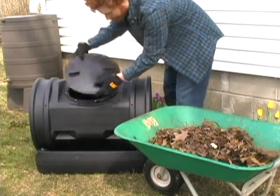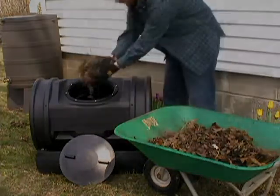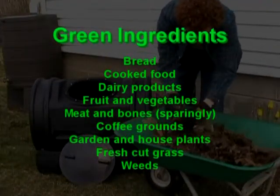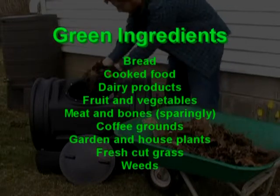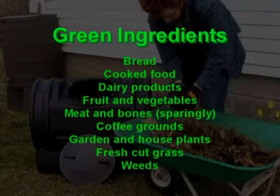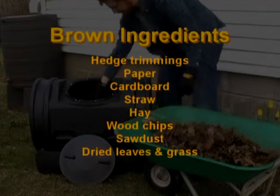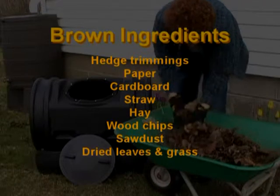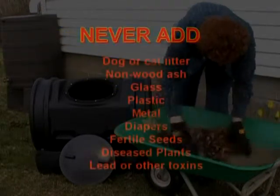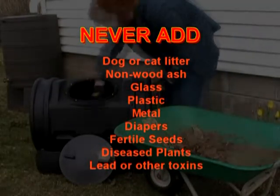When composting, you want to keep a ratio of one part green to two parts brown. Green ingredients are nitrogen rich and usually contain quite a bit of moisture. They provide the main source of food for composting microbes and include kitchen scraps and most any fresh organic matter. Brown ingredients are carbon heavy and they balance out the greens. Brown material will reduce odors and add more body to your compost batch. Here's a list of items you should avoid adding, as they can be harmful to your compost batch and the environment.